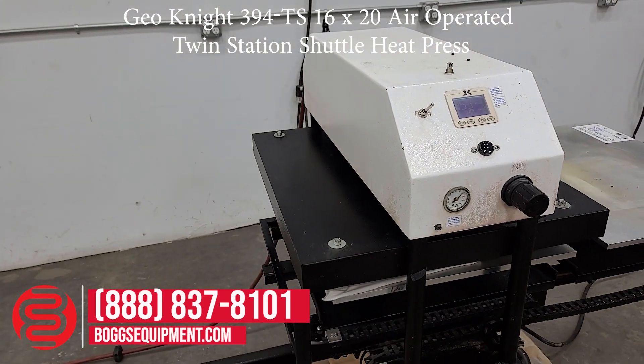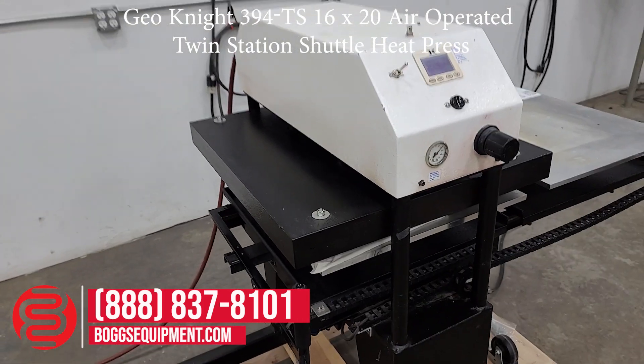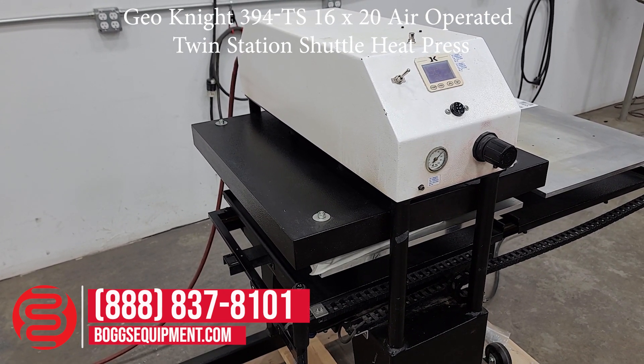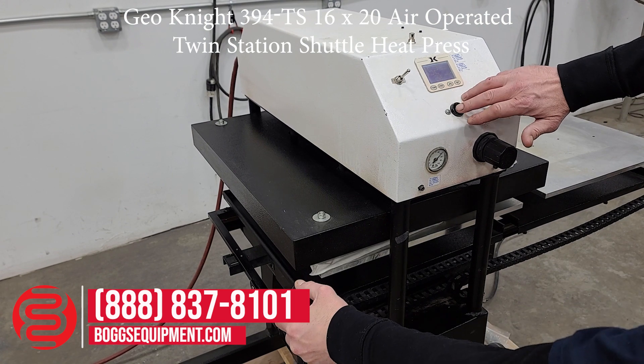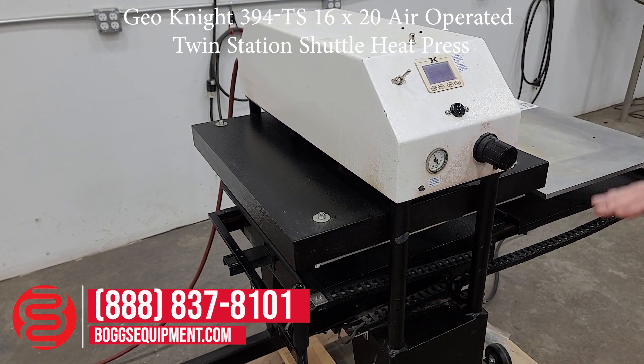What I have here is a wet t-shirt to steam up, to simulate and show that the press is heating up. You hit the two buttons here, and the lower plate raises into the upper plate, which is the heat plate.